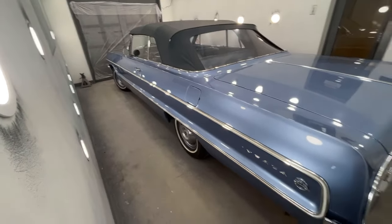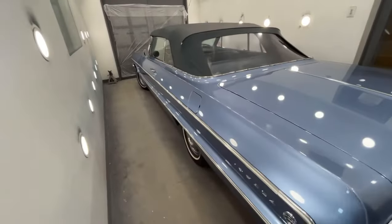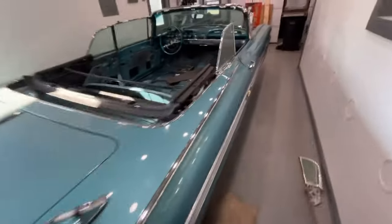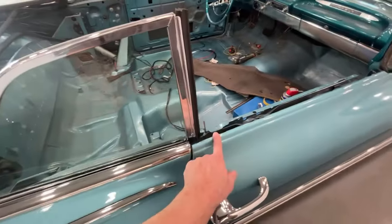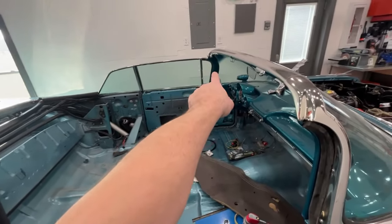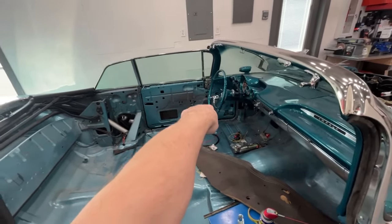This one is ready to leave. Maybe I'll do a quick short video of it when it's sitting outside so you can see it a little bit better. Now I get to go back to this 59 and finish up what I need to do. I did get this molding here - I need to polish it so I can put it on and get the vent window in. I do have new glass for the vent windows - I didn't realize that I did, but I do.